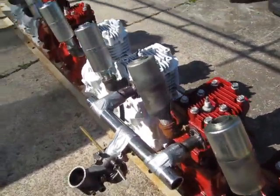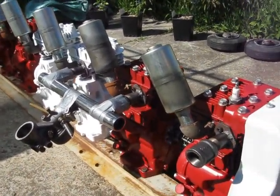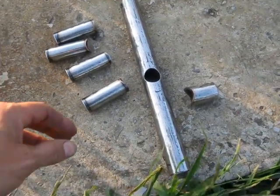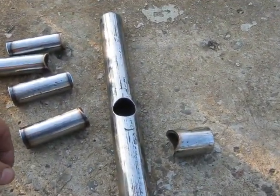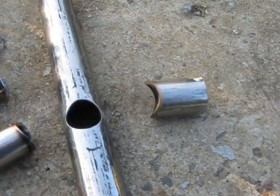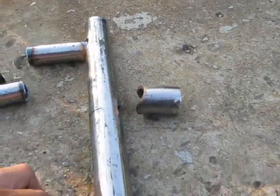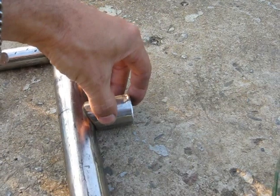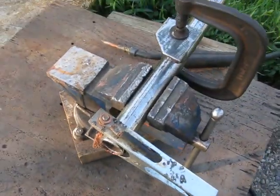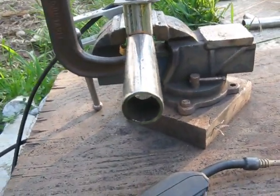I've got all eight exhaust pipes temporarily fit up. More progress. And some of the intake manifold pieces here — AC-DC welding there. Using the drill press to cope these various pieces. Basically it will sit like this: two of these go on here, then this one goes on this side. The carburetor sits over here. So I'm just getting ready to start welding the bits and pieces together, trying to get everything lined up as best I can.